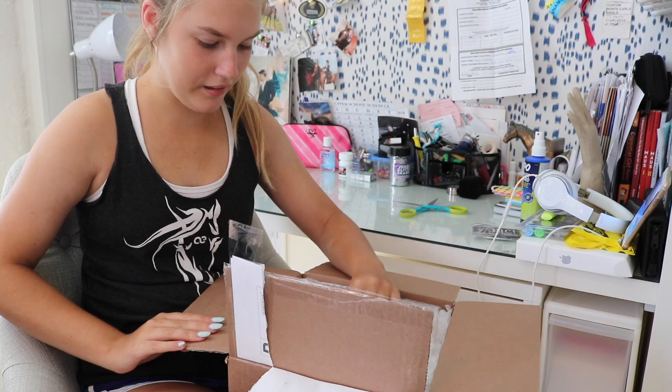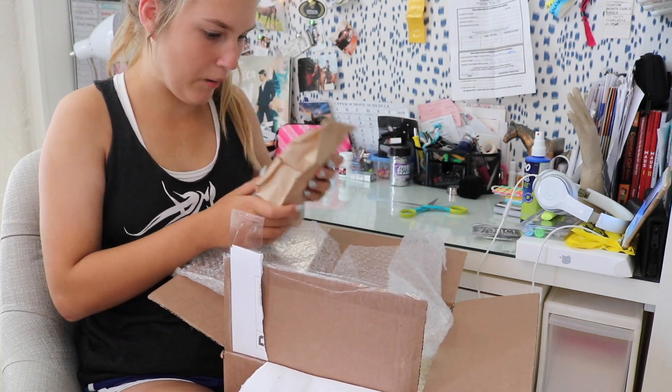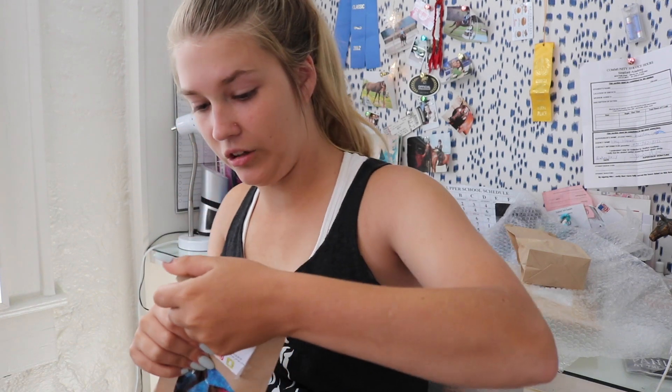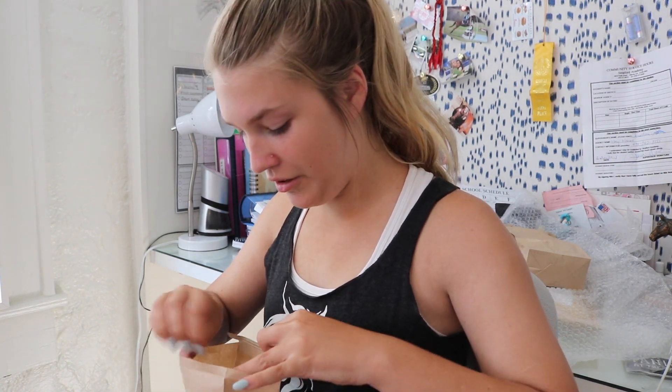Oh my gosh, there's so much stuff in here. Wow, not going to lie — kind of impressed. We're going to start out by unboxing and looking at the mermaids, which I'm really excited about because it's a very original idea, and especially with summer, that's very cute.